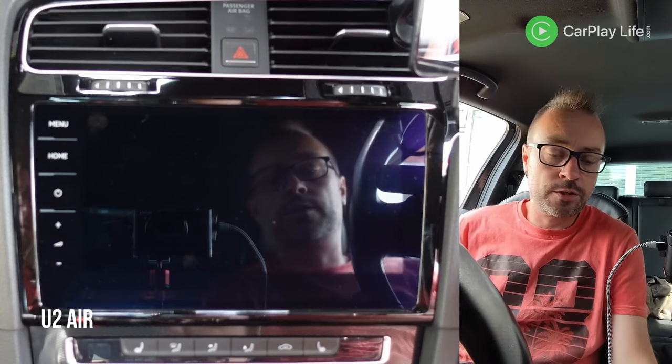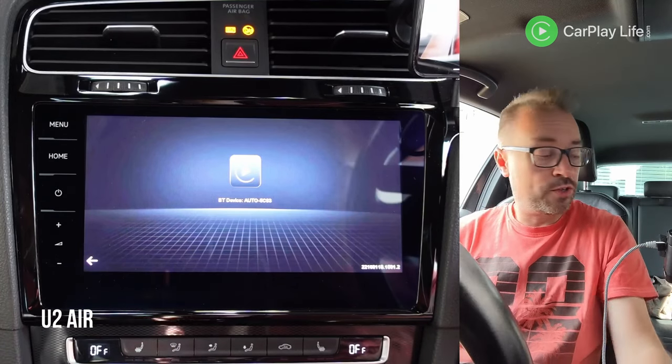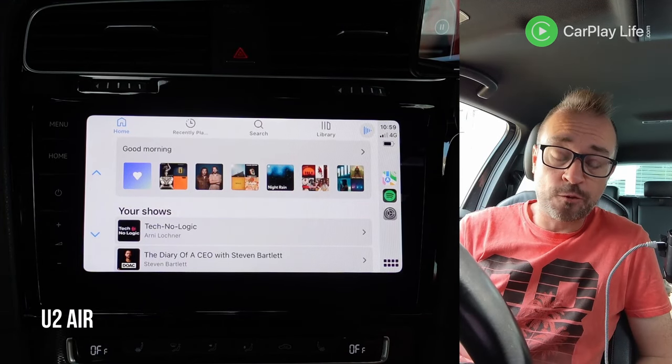So that's a quick overview of the dongle. Let's jump into the Golf and see how well this Air Pro performs. We're going to do the U2 Air first so we can get a benchmark — it's nice and quick. I'm going to do an update so we're running the latest software on the Air.